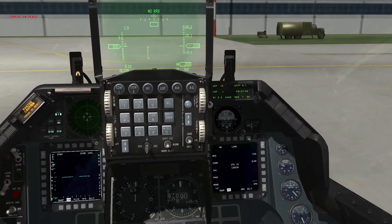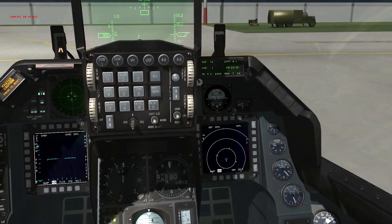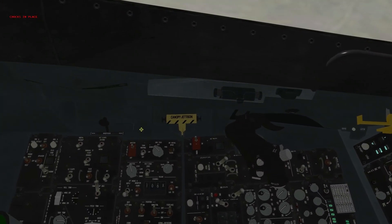We've got our MFDs set as desired for nav master mode — I like having my HSD on there. We are now going to move on to checking the digital backup of our FLCS.